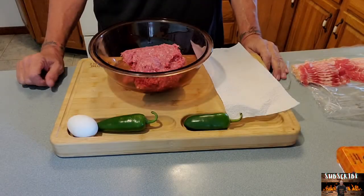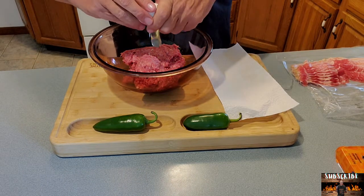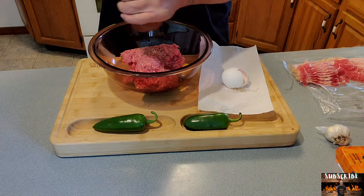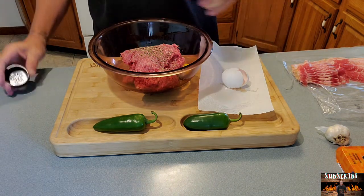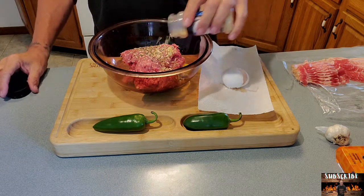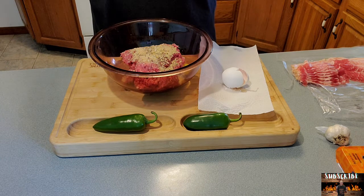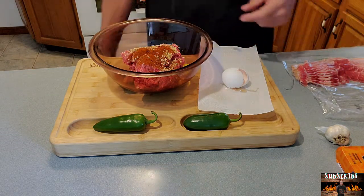It calls for a pound of hamburger — I got about a pound and a half. We're going to crack one egg and put it in there. We'll also be putting some garlic in there. Let's go ahead and do some seasonings: some black pepper cracked, some minced onion — however much you want to put in. We'll get our garlic powder in there and our smoked paprika.